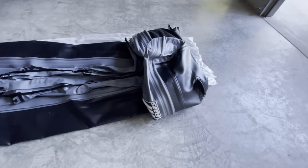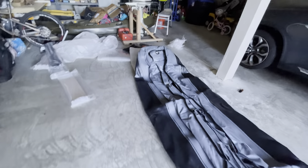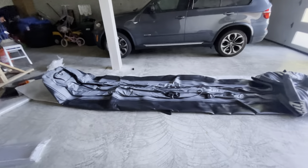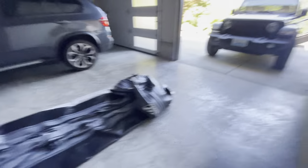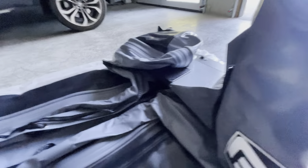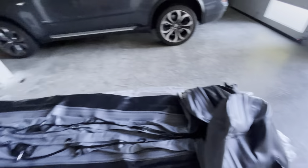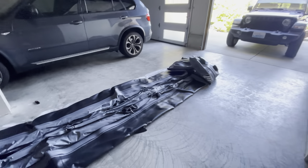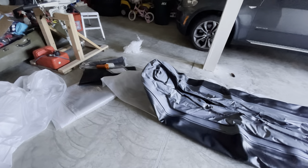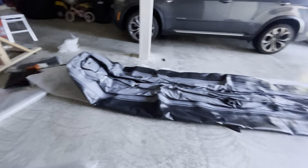This is just crazy long. See? Look at the car — look at that. And this thing, it's still folded. The tail is an additional 2 feet. Now we need to try to inflate it and see if it doesn't have any leaks. Looking good so far.